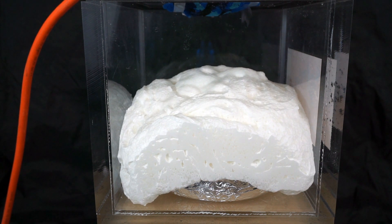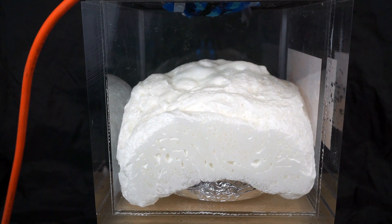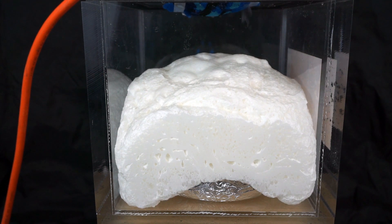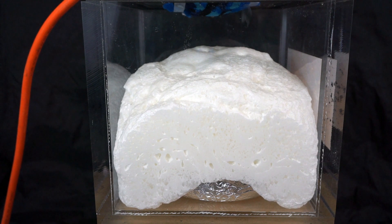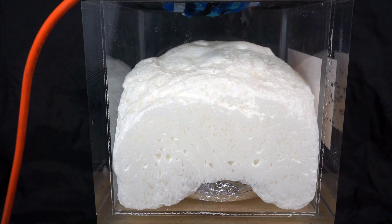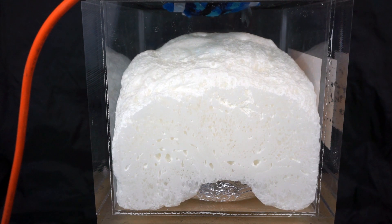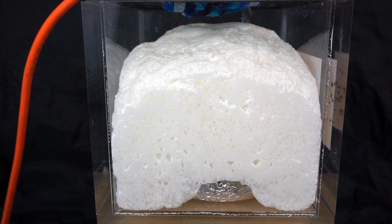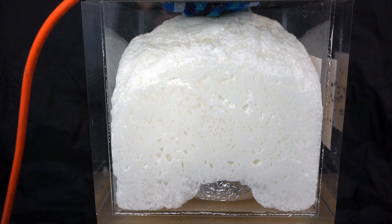It's starting to fill up the whole chamber. We're still at 0.1 atmospheres and it's almost filled up the whole chamber. That's awesome. I really don't want to suck whipped cream into my vacuum, so I'm going to have to turn it off as soon as it gets to the top. Oh no, there it goes.